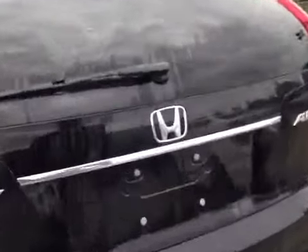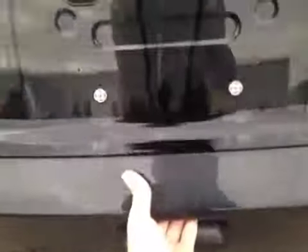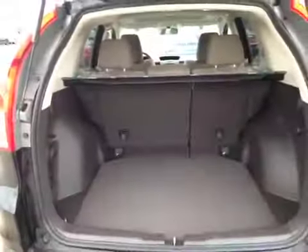As you come around the back of the vehicle here you can notice your under-mounted reversing camera located down here. To access the rear cargo space all you have to do is lift up on the under-mounted handle. Inside you can notice all your cargo space, as well as on the side here you have a pocket for loose valuables.